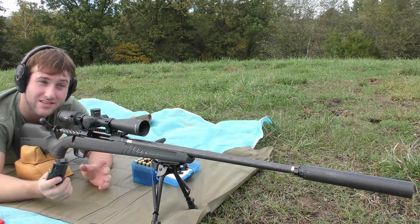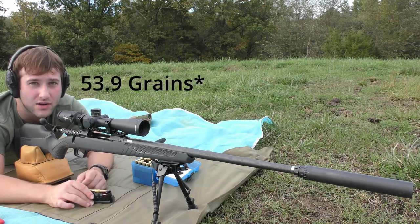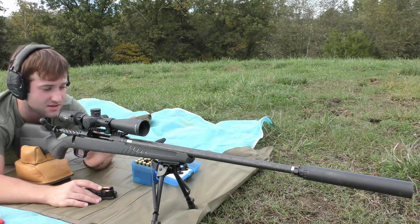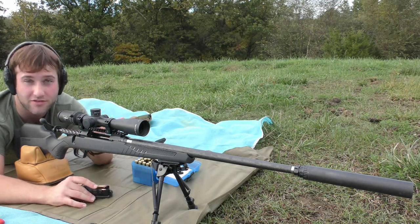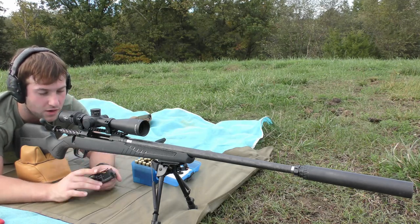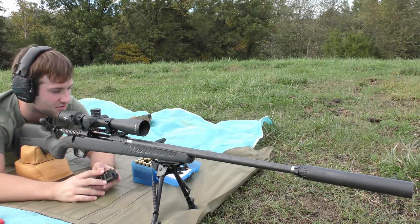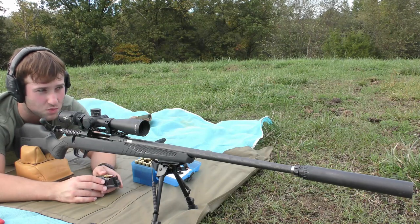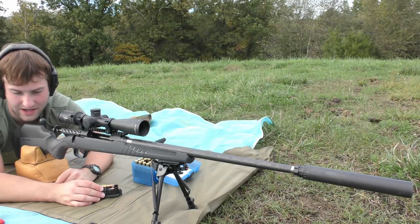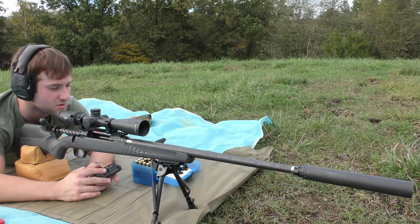This afternoon we're doing the OCW test — an optimal charge weight test. We're working up from 43.9 grains to 56 grains, which is the published max. Always go off of published data. Don't go off of what I'm telling you — that's my disclaimer. Be safe. We're going to be working up from 53.9 grains. I just shot the first group and it really didn't look all that great, but I'm having a hard time getting comfortable with the bag setup. I think we'll still be able to shoot some good groups.